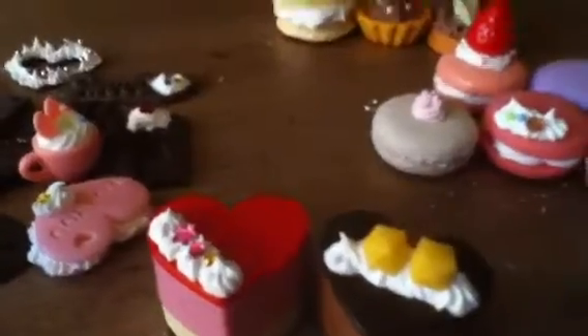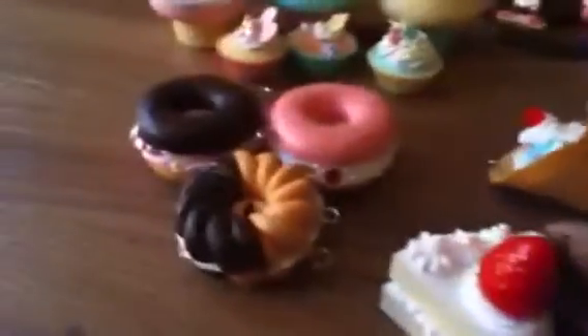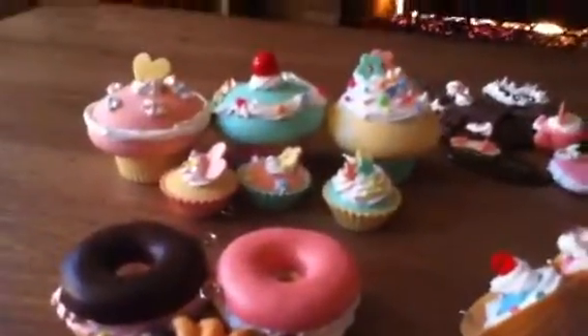This is an overhead view of just some of them I've made: over here my macaroons, random desserts — this came in one set, I think it's called 'Sensational Treats' or something, I don't remember — my jello puddings, ice cream, cake slices, donuts, and cupcakes.